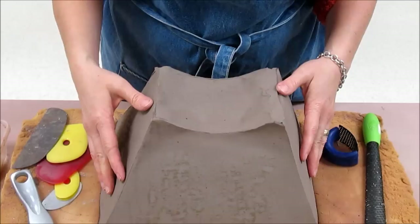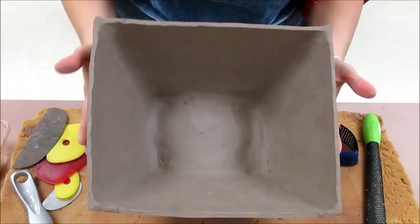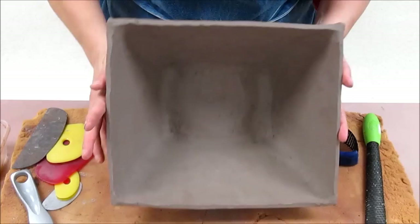As you begin peeling off the tar paper, if you see that the wall is flexing and moving on you, stop and let it dry for another night. In my case it was leather hard — nicely leather hard — and it's going to support itself without any problem.